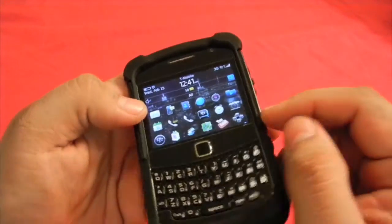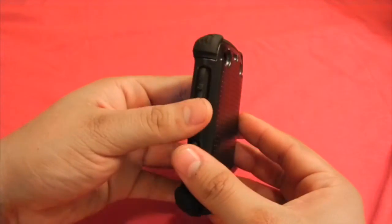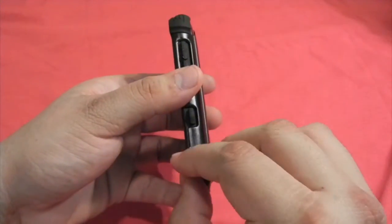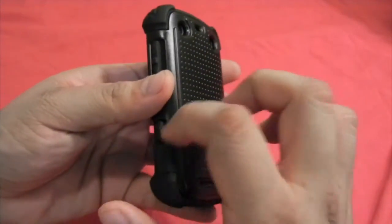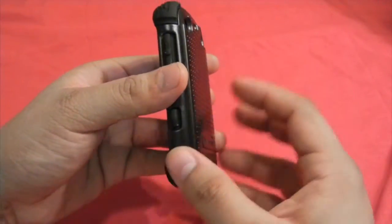You have a lot of freedom while the screen is getting protected by the silicon and the polymer. You can find this case in three different colors: black and black, black and red, and black and gray. The silicon always stays the same color — it is the plastic part that changes.